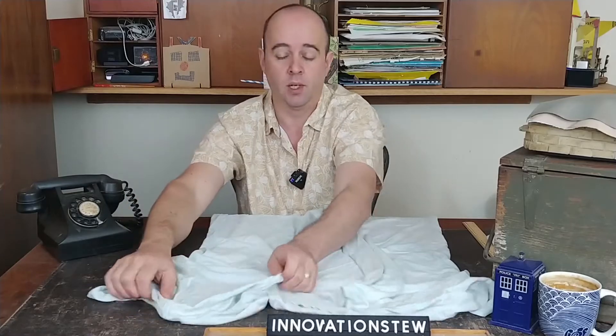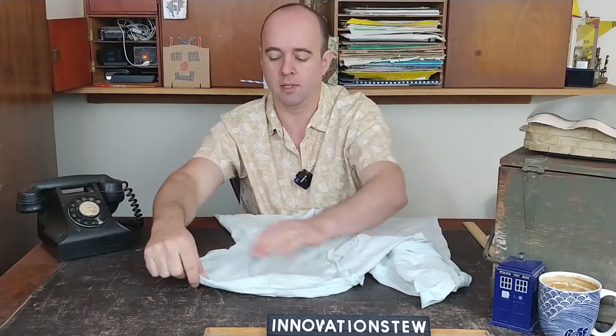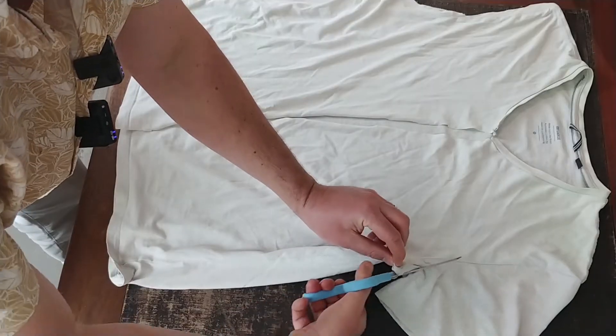Next we're going to cut the arms off — we don't need them — but keep the hem on the piece we're retaining, as it just helps keep it together. It doesn't matter if this is a little rough looking, as a lot of these cuts are not going to be particularly visible anyway. Throw the arms away and do that to both arms.